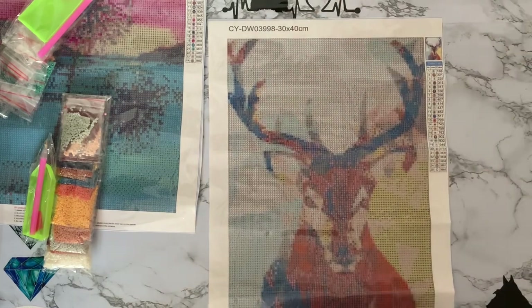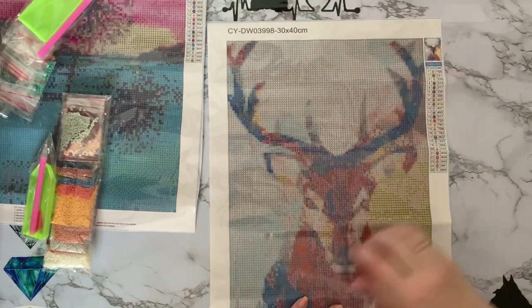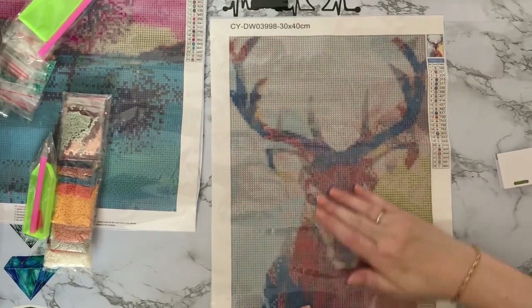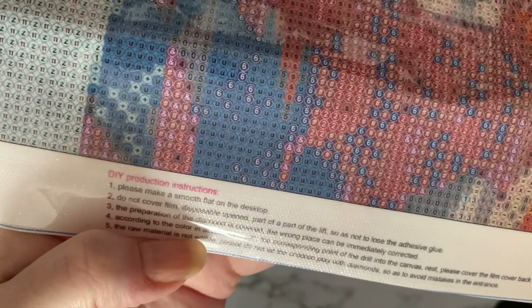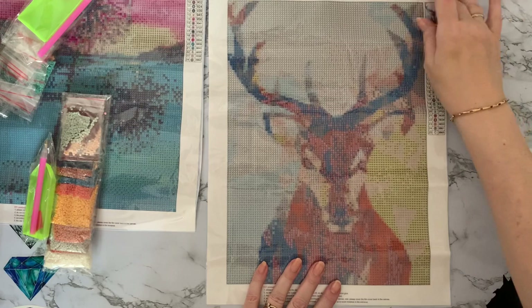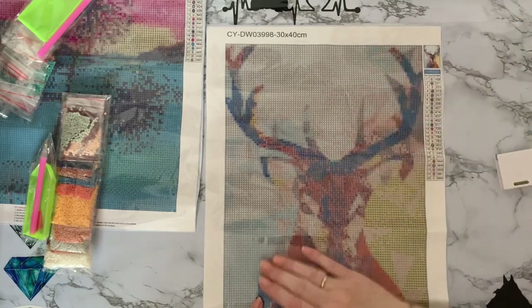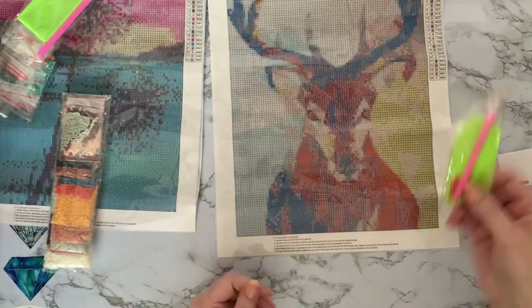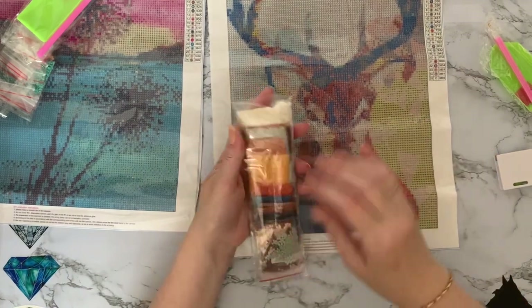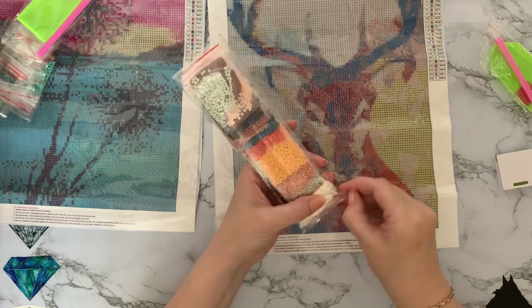It says 30 by 40 but it's actually 25 by 35. This one has 25 colors — so an extra color compared to canvas one. Nice clear drill field again. Looking at the darker colors, there are guide circles on this one as well. You can see they're all pretty clear — no real problems there. Same toolkit: pen, bolt, and wax. Then we'll have a quick look at the drills — all in little sealed bags.